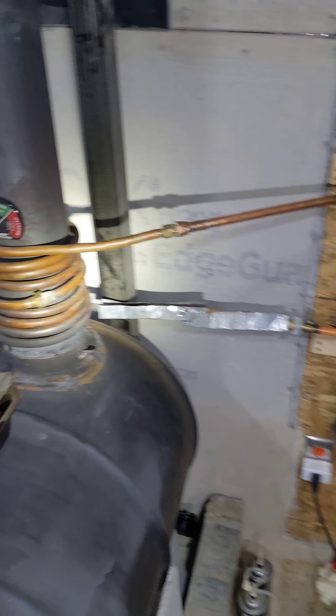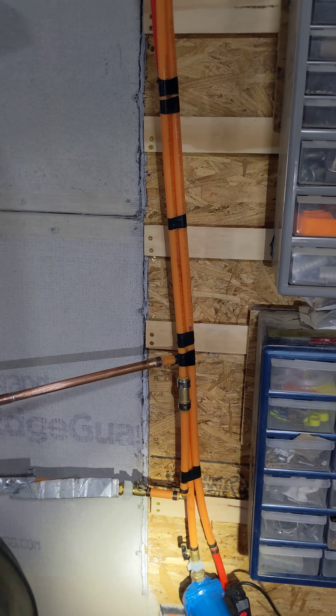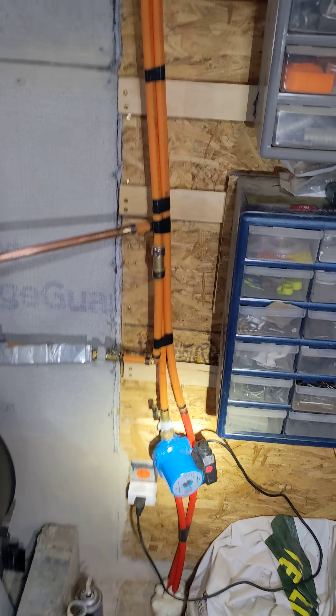And I finally got around to making a thermal siphon. Here's how it works — if you've never done one before, this is the simplest form you can possibly do. Ignore the pump; I'll talk about that in a second.